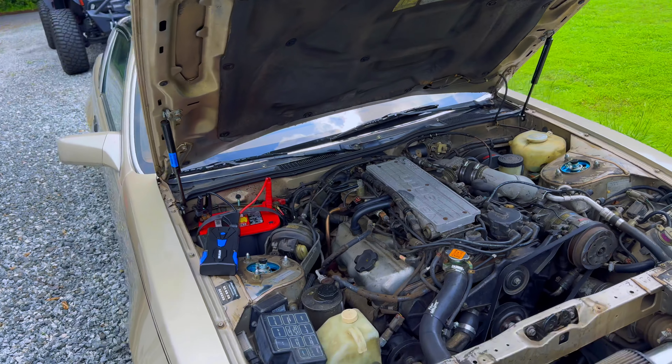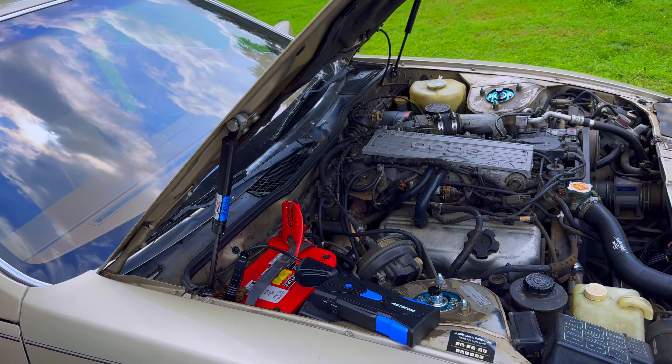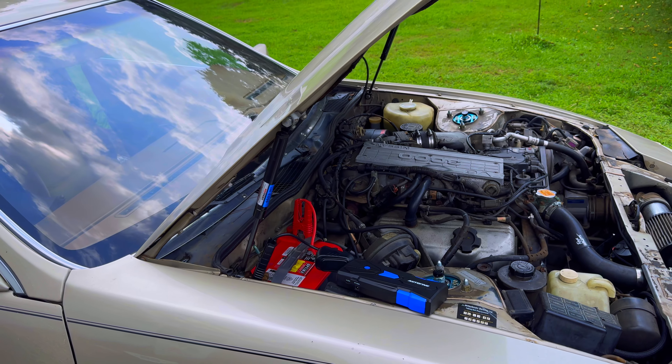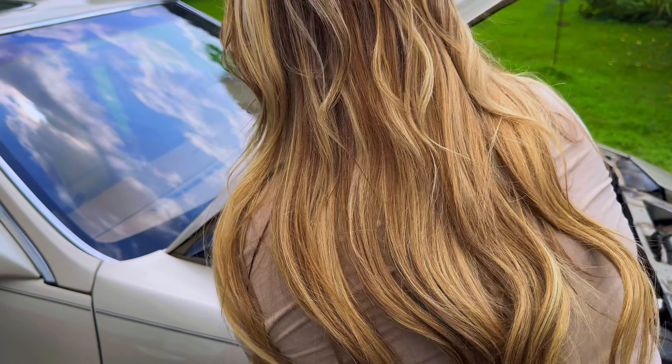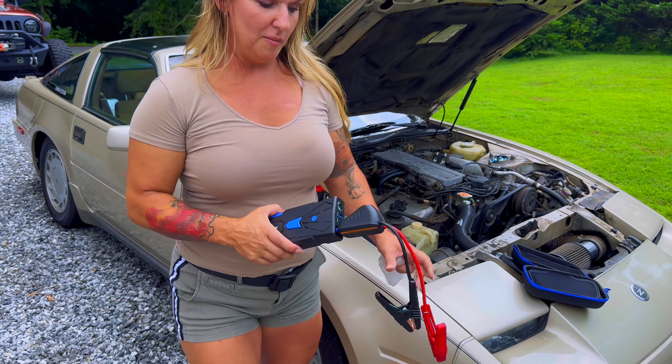We still have 75% power, so we should be able to boost the little Z. This is my project car - it just lives here in the driveway. It doesn't do anything, it doesn't run, so this battery dies quite often. We're going to see if this has enough to power it up. Do you remember how to do it? I do not - I was more concerned about the flashlight.